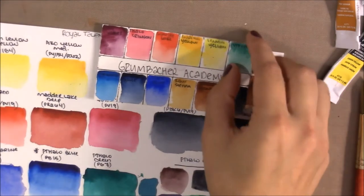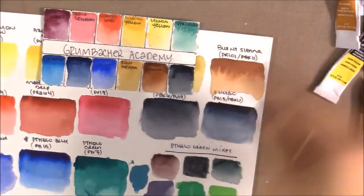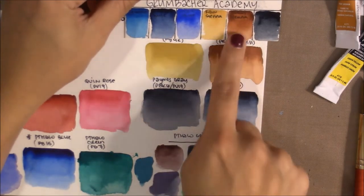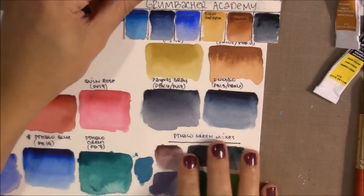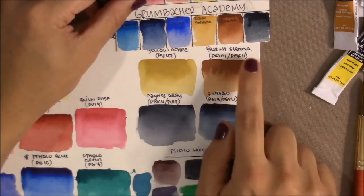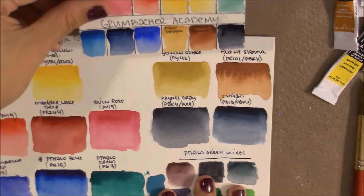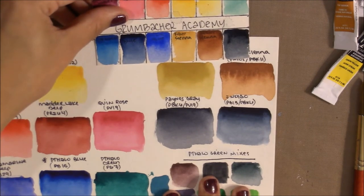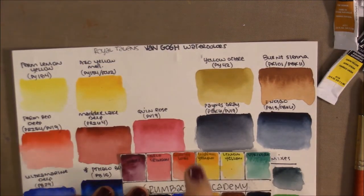Comparing to Van Gogh, I think they're pretty equal overall. The Payne's Grays are comparable. Although Grumbacher Academy's Burnt Sienna uses only PBr7, the two colors are very comparable — though I like the Van Gogh Burnt Sienna as well, even though they add black for that deep earthy color. PV19 does vary across artist-grade paints too.